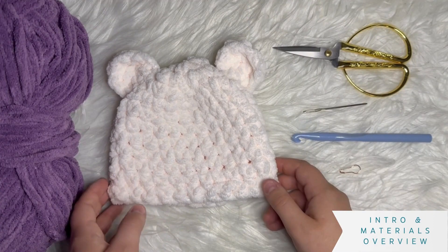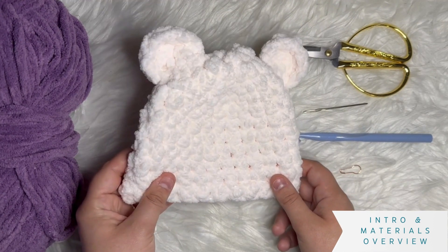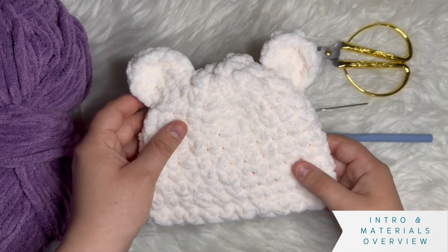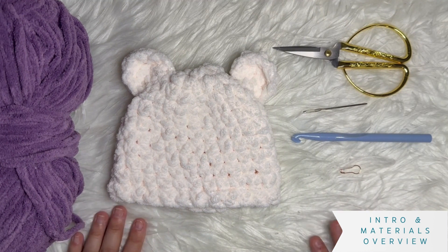Hello, my name is Josie, and today I will be walking you step-by-step through how to crochet a baby bear hat. This hat is for size 0 to 3 months, and it is a very beginner-friendly project. I will take you through start to finish.